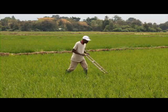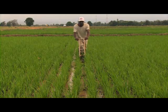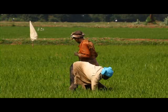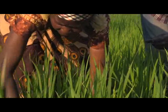This farmer is weeding his crop using the rotary weeder. It is hard work, but still he is better off than his fellow rice farmers who do weeding by hand. You have to walk about 10 kilometers in this bent position to weed just one hectare of rice. Now that's hard work.